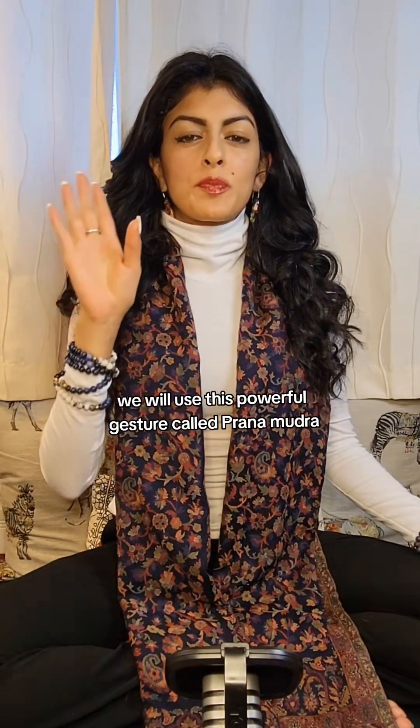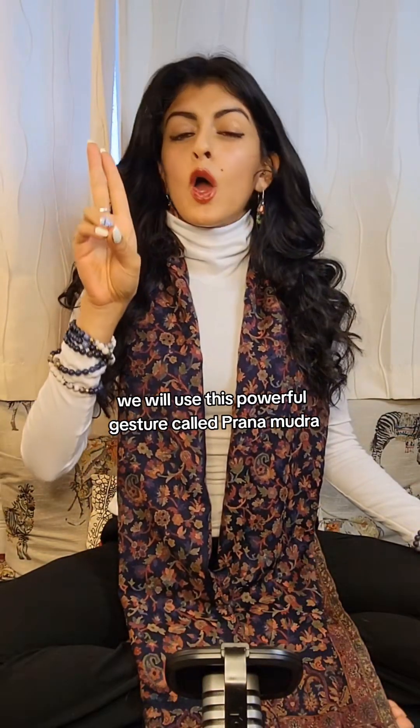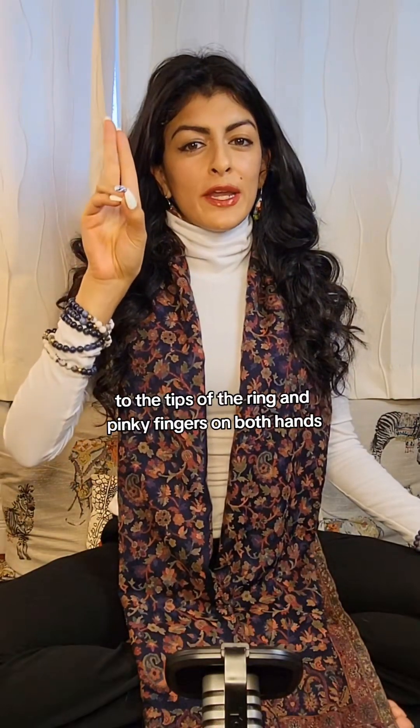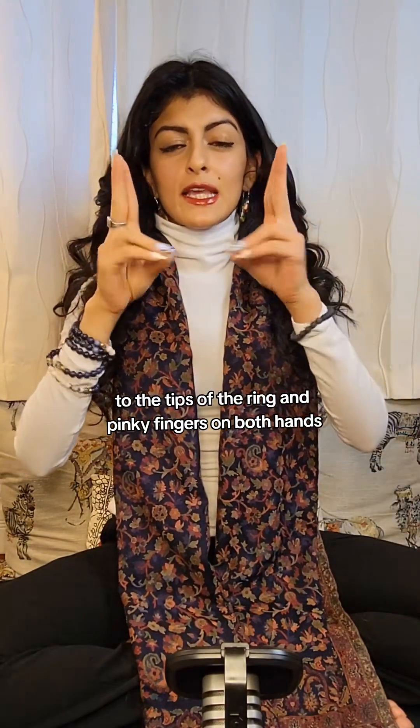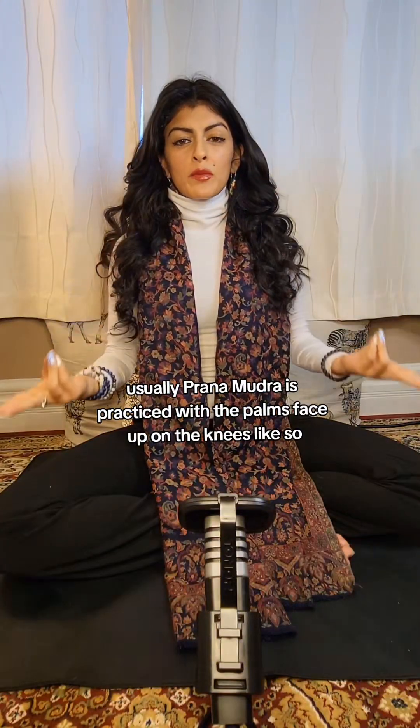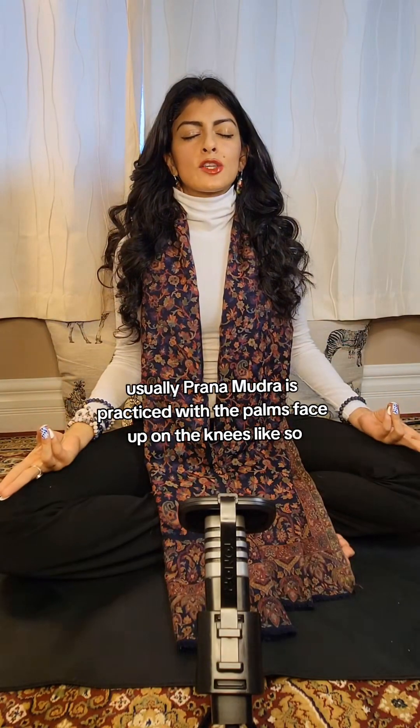To do this practice, we will use this powerful gesture called pranamudra, or the life force gesture. Do this by simply joining the tip of your thumb to the tips of the ring and pinky fingers on both hands, and leaving the index and middle fingers extended like this.